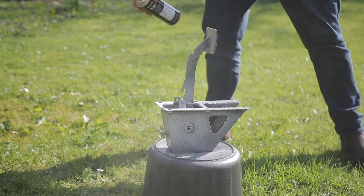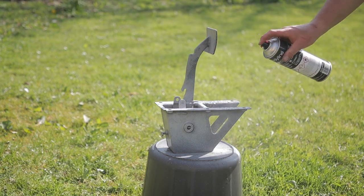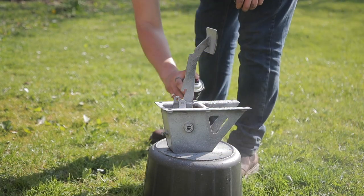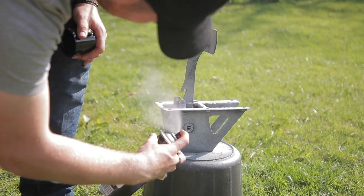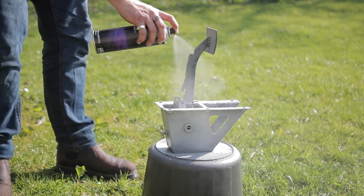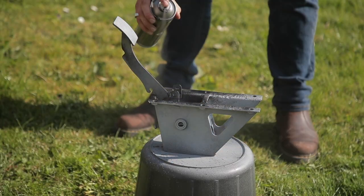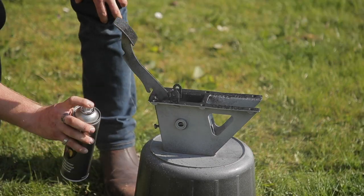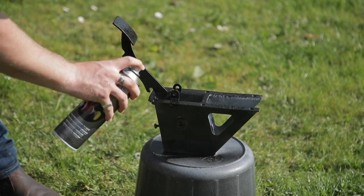I'm just going to give it a light dusting with etch primer — etch primer is good for raw metal and it'll help the paint stick a bit on the already-painted areas. Seeing as it's a nice day I hope it'll dry quickly. What I'm going to do now is hit it up with some black Rust-Oleum paint just to finish it off and give it a final look.